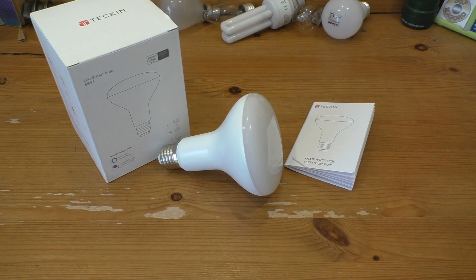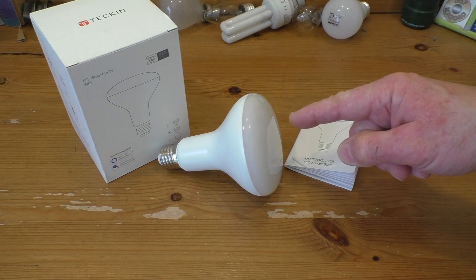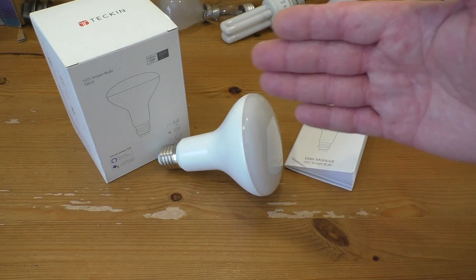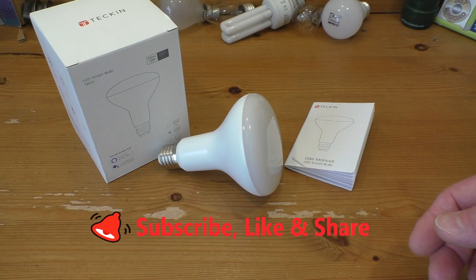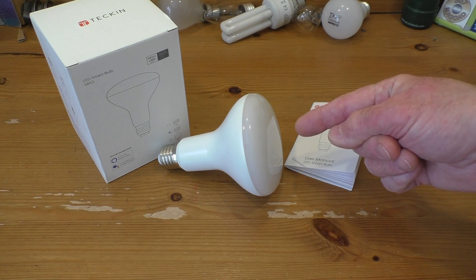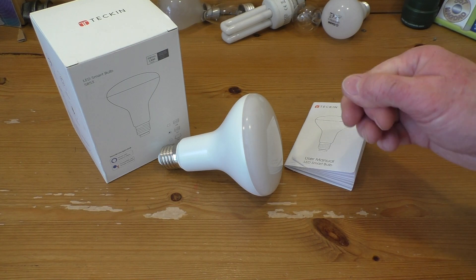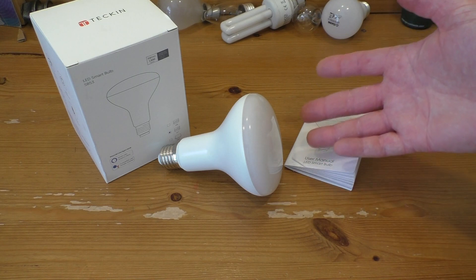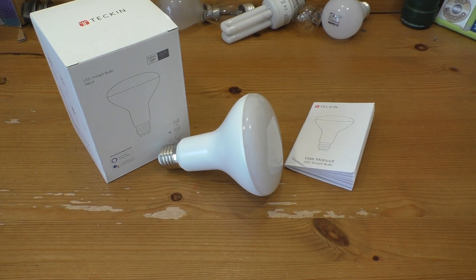Well thanks for popping over and taking a look at this very interesting bulb — I do love my tech. I hope I've answered some of your questions about this particular bulb, how they work, how you set them up. This is a very easy setup — if I can do it, anybody can. You just get walked through the separate steps by the app. It is very simple to set up. You can use either the Smart Life app, Alexa, or Google Assistant. Fantastic bit of kit. Thanks for watching.